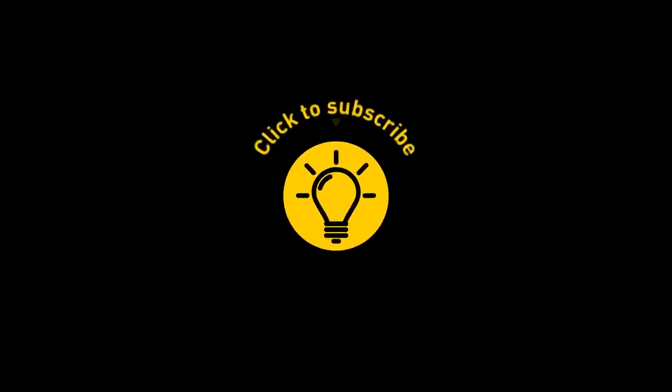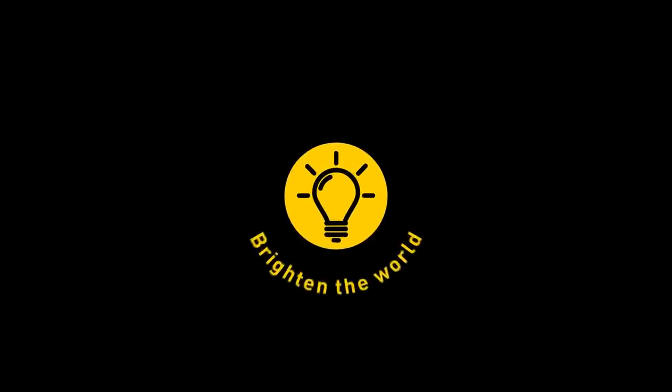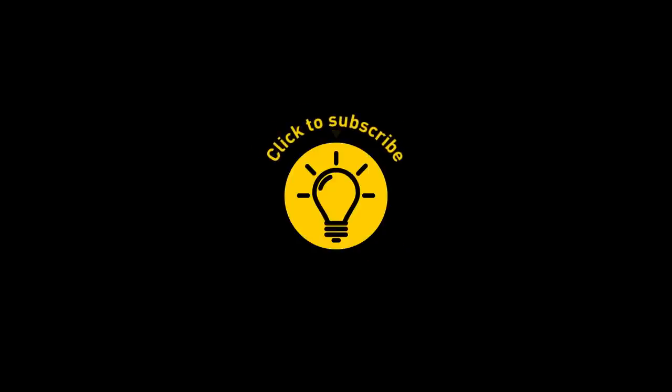That's it for today. If you satisfied your curiosity, then give the video a like and share it with your friends. Or if you want more, just click on these videos and stay on the bright side!